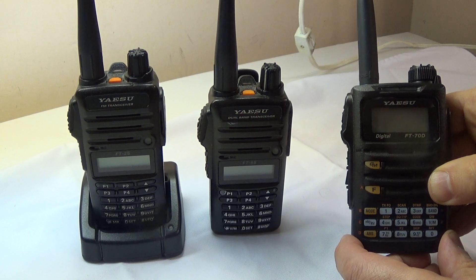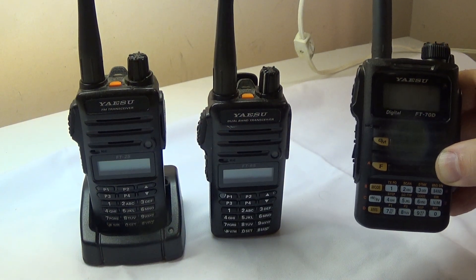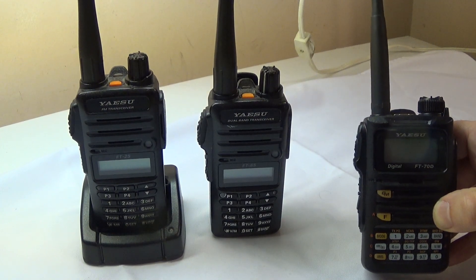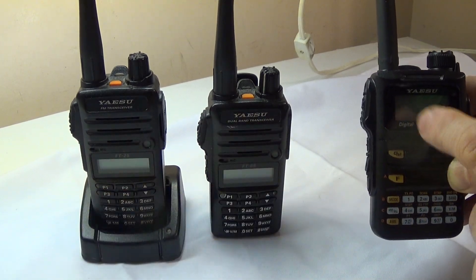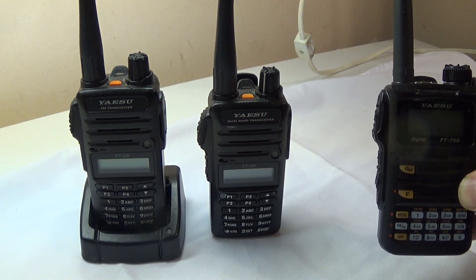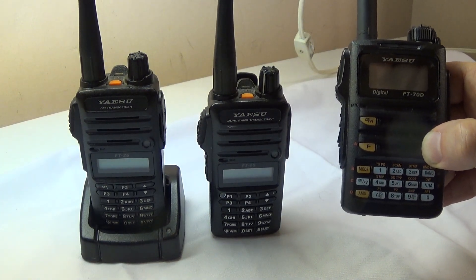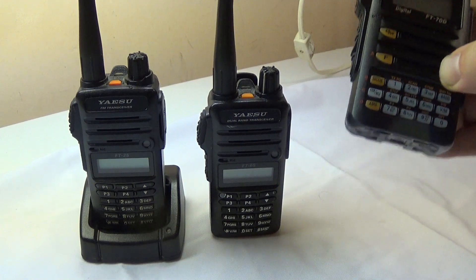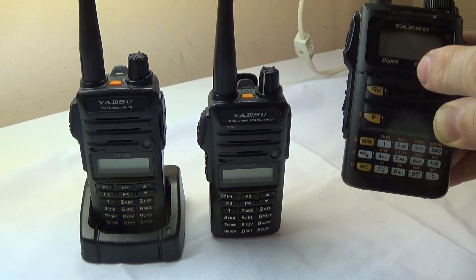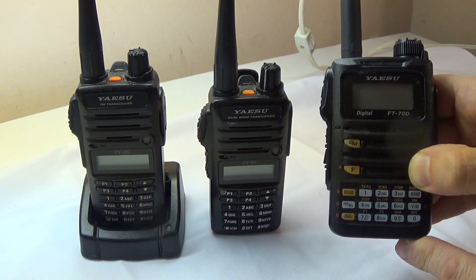The other minus is it doesn't come with a drop-in charger. The other two radios did come with a drop-in charger, this one doesn't. So those are the three things I found annoying: the battery, the programming sequence, and no drop-in charger. On the plus side, it's a great entry-level C4FM radio to get into C4FM and Wires X — amazing for the price.